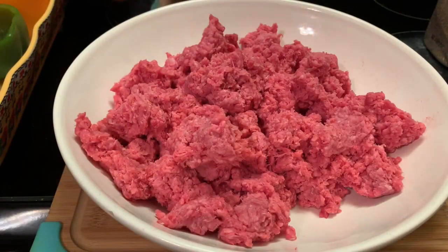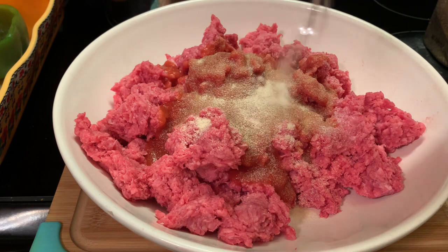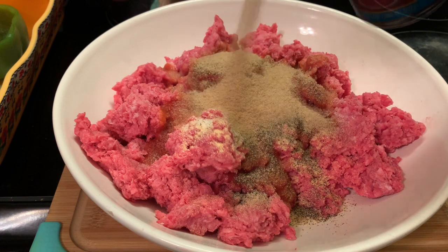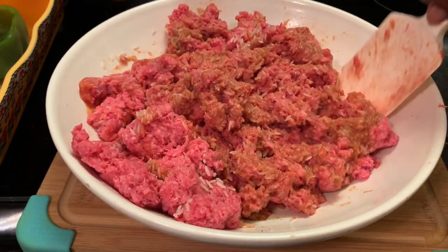Now it's time to prepare our meat filling. Here I'm adding my tomato sauce, onion powder, garlic powder, black pepper, salt, and bread crumbs. I decided to add another can of tomato sauce and my instant rice. And we're going to mix this all up together.